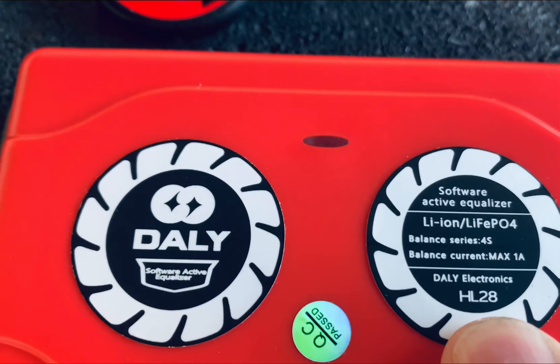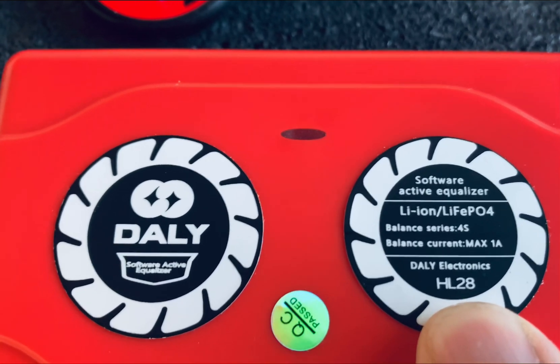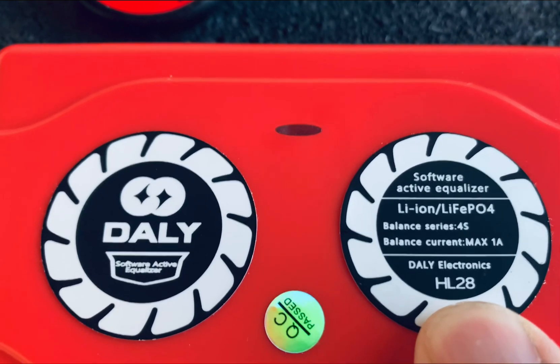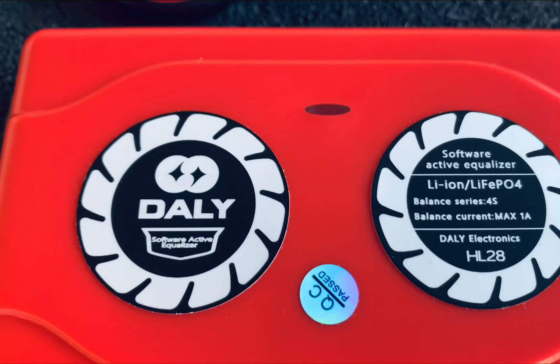The unique thing about this balancer is that it actually balances at up to one amp. That current level is settable, and I'll take a screenshot once I get it connected to a battery.